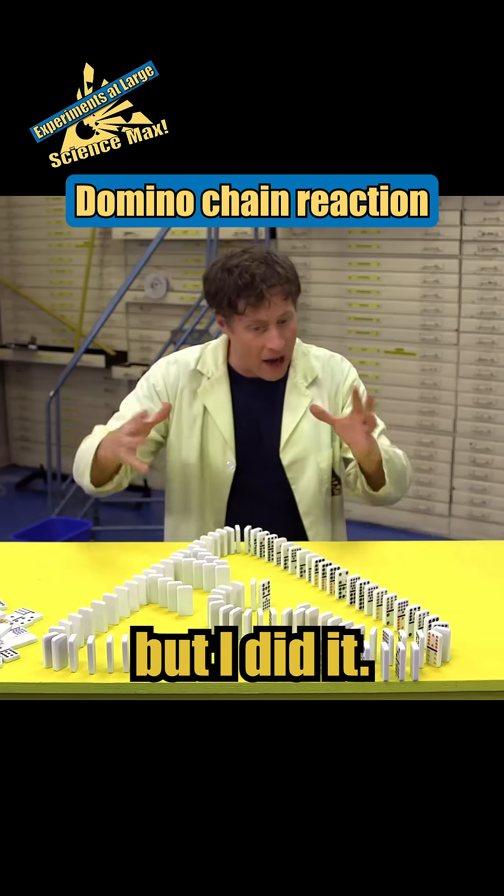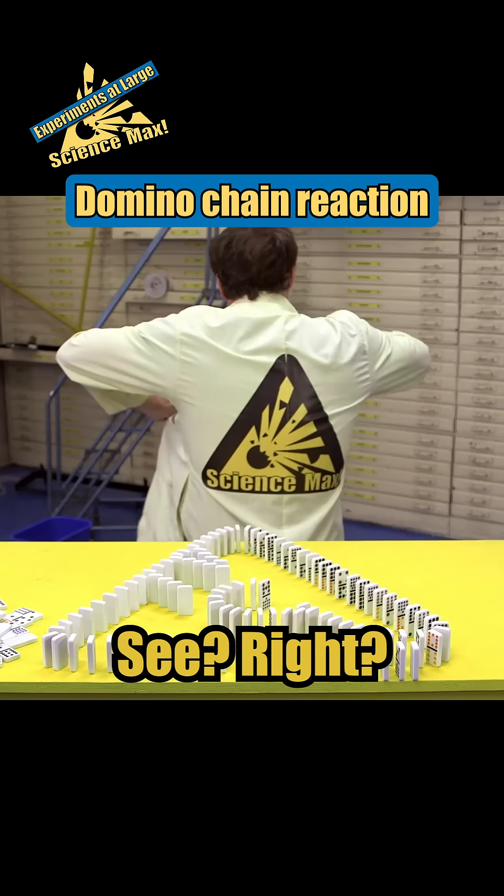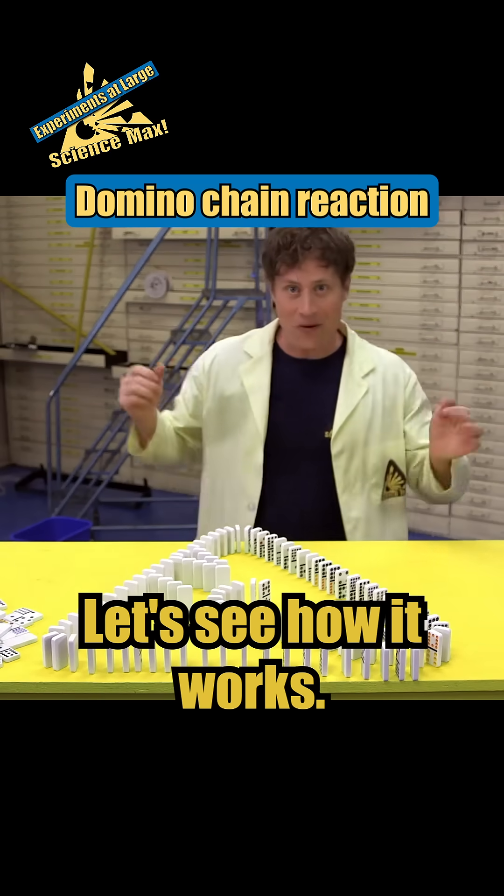I had some dominoes left but I did it. I made the Science Max logo. See? Sort of. Let's see how it works.